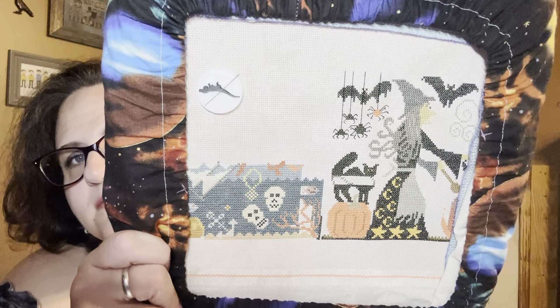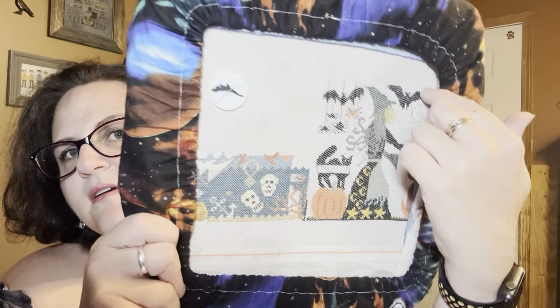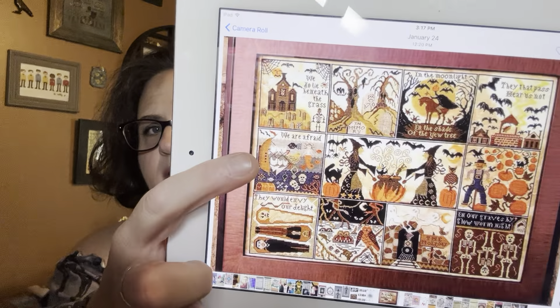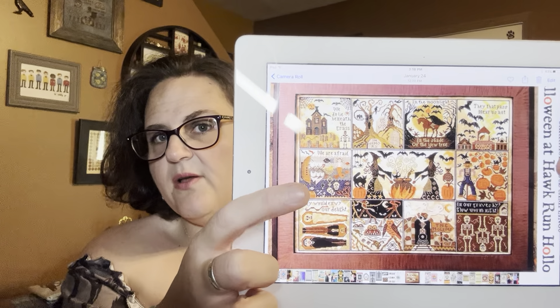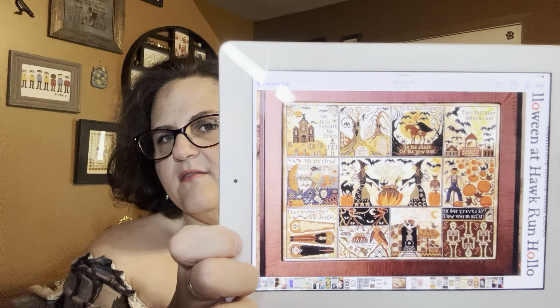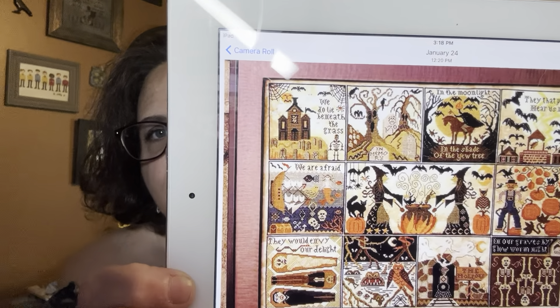I have almost the entire middle block done — I just need to finish the outline and the cat, but the other half is hidden in the Q-snap. Once I finish the cat and do the black, I'll move on to either the mermaid box or the scarecrow box. I have part of the bottom done and part of a scarecrow and pumpkin on that side — but honestly, I'm calling it: I'm going to the mermaid side. As soon as I take this off the Q-snap I know that's where I'm going.